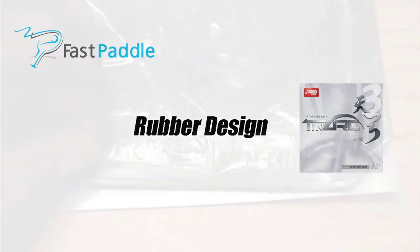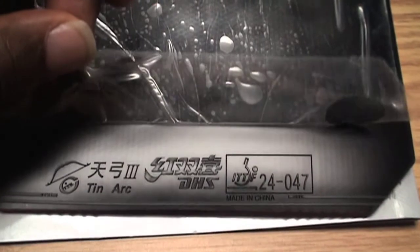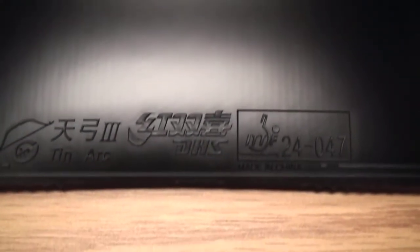Rubber design. This rubber does look like Tenergy, and I hate to keep bringing up that rubber, but since Tenergy came out, every other company has come out with a rubber that's similar to spring sponge technology. Plus, the deep orange sponge further reiterates my point. The sponge is softer than the Tenergy 05 or Tenergy 05FX, which makes it unique when you add in a Chinese-style top sheet. This profile is closer to the new Explode by Jula, or Spin Art by Butterfly.